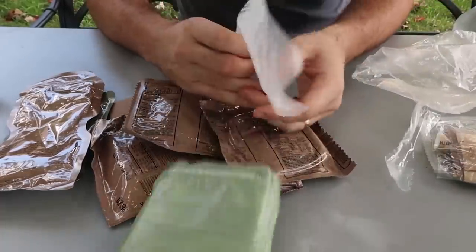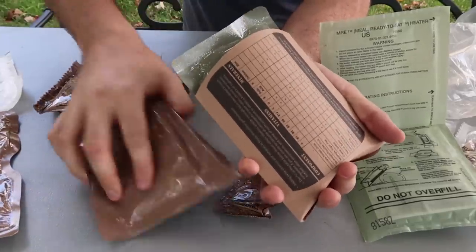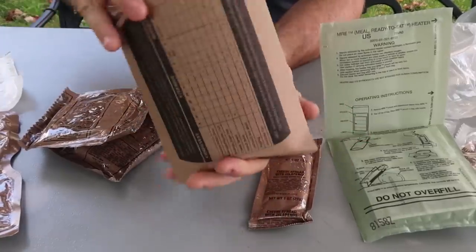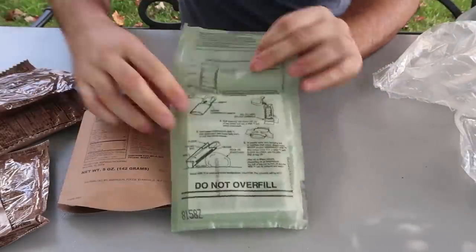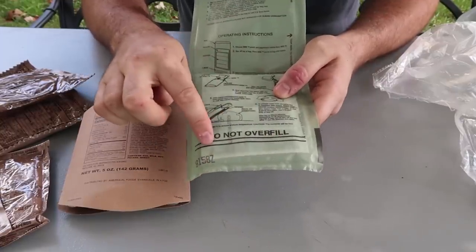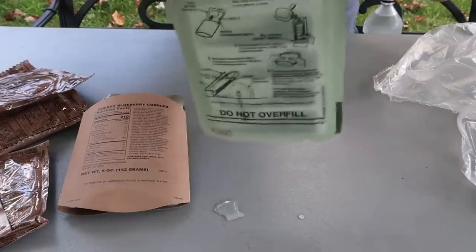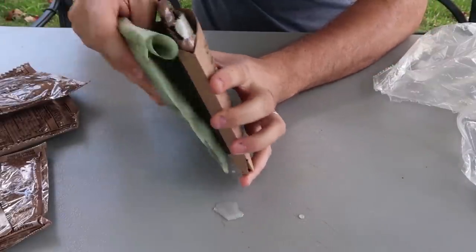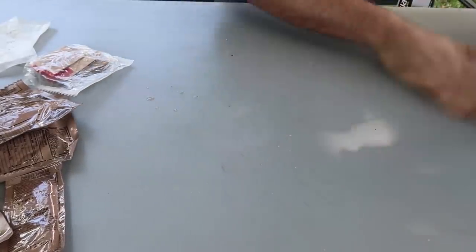All you need is water to heat up our food. I'm going to heat up the cherry blueberry cobbler, and I'll also stick the pizza in here. Simple instructions on every bag of the U.S. MRE: fill the water only between the two lines — do not overfill or it won't work. Just a little bit of water, you don't have to seal it, just close it a couple of times and stick it in. It's getting really hot. I'm going to lay it on a rock and put it to the side for now.